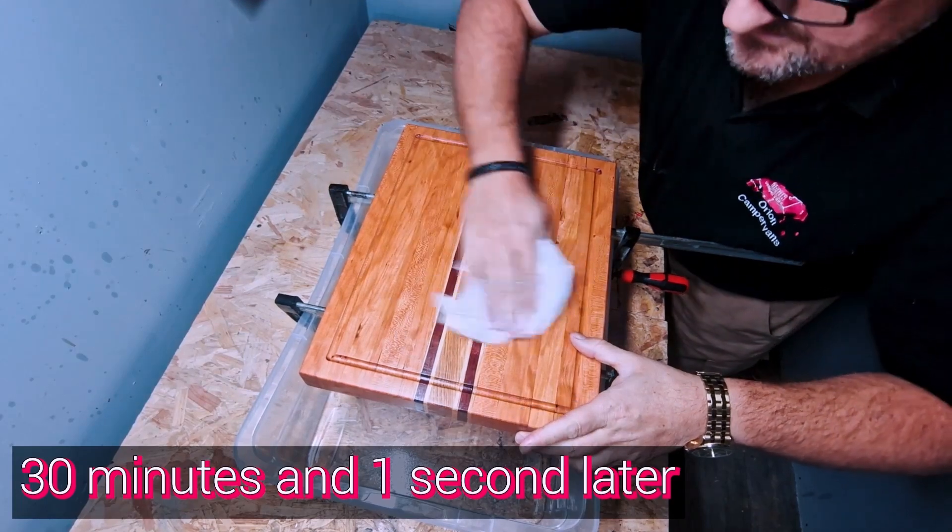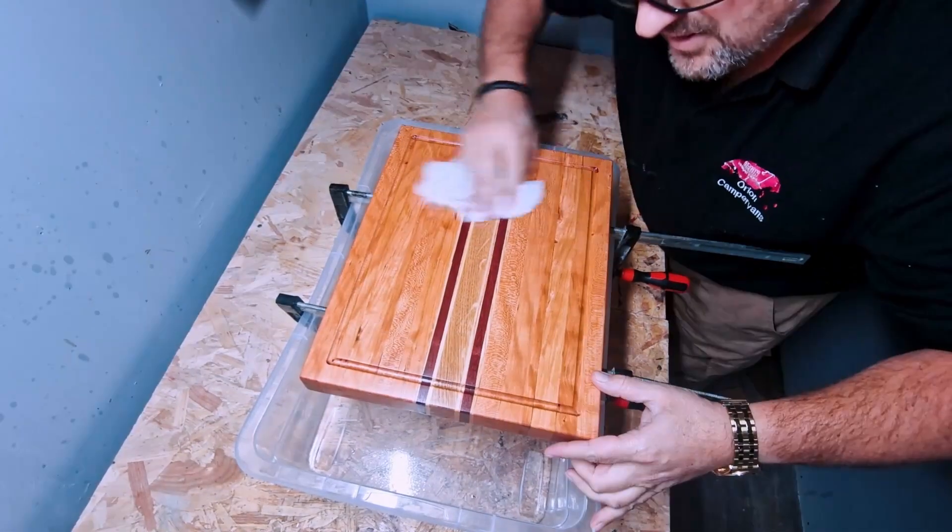Just wiping off the excess. Really pleasing — look at that.